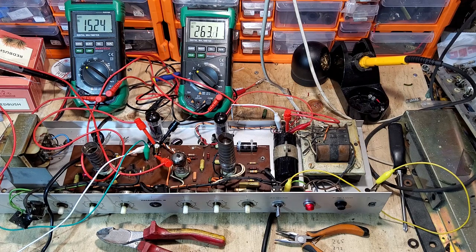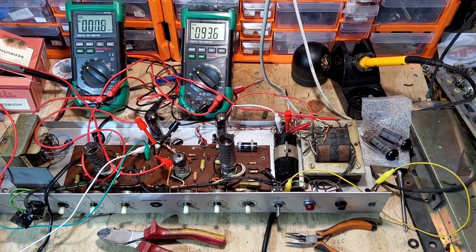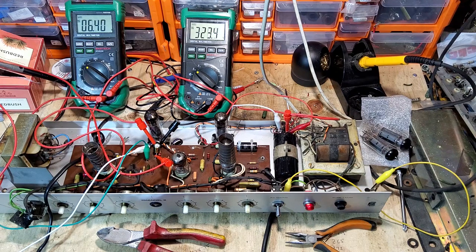What I'm going to do now is drop a set of EL84s in - a pair of Mullards - just to see what the bias is, in case anybody ever does swap them in. Just waiting for these to warm up.